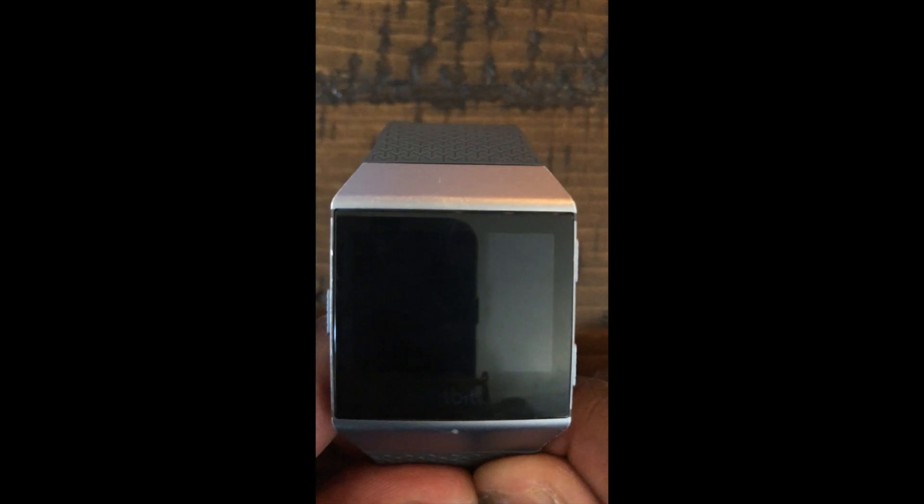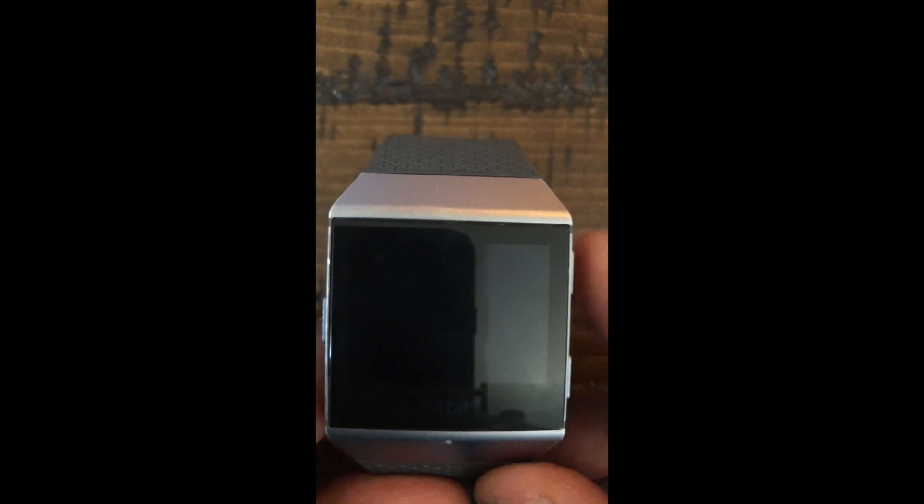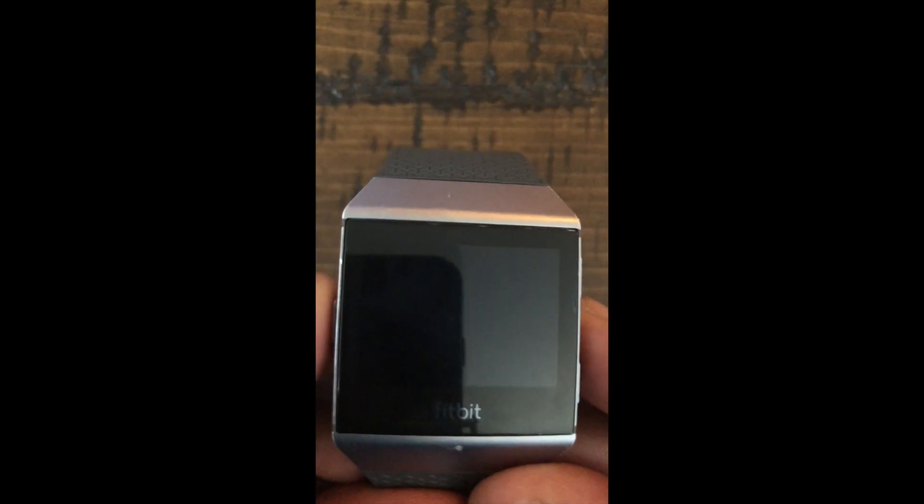I'm going to show you with the Fitbit Ionic how to reset it. Ionics are just like computers — a lot of these newer watches are super watches. So you can see we've got three buttons: one up here on the right hand side, one lower right, and one on the left side.